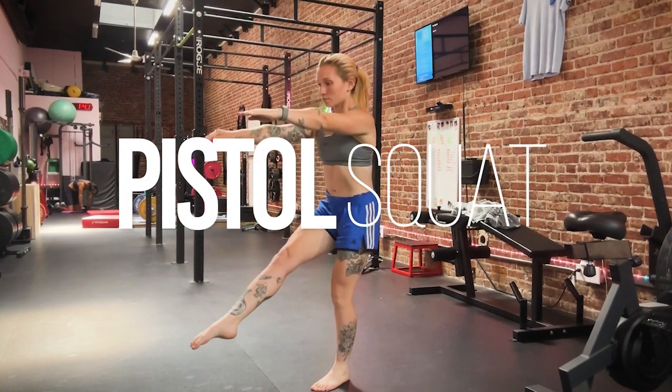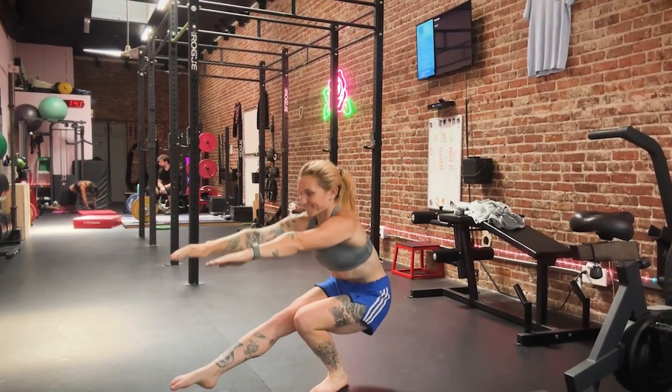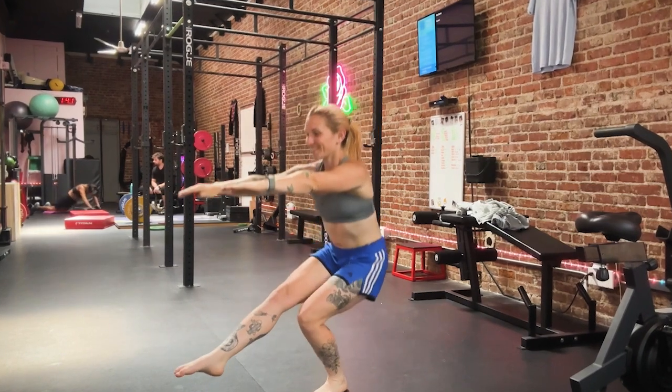On today's episode of Super Skills, I'm going to be showing you how to get your first pistol squat with five easy exercises.